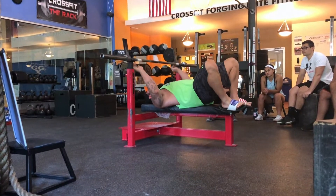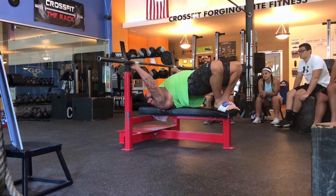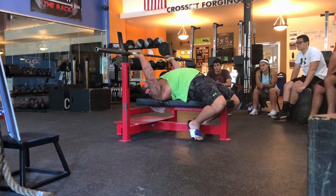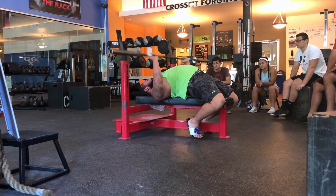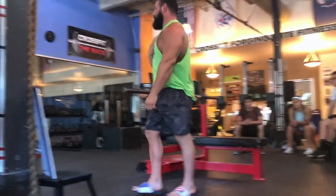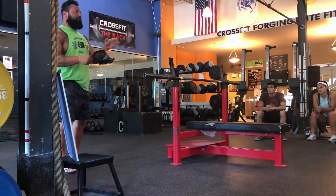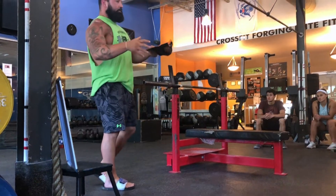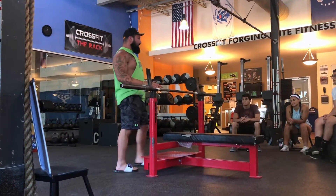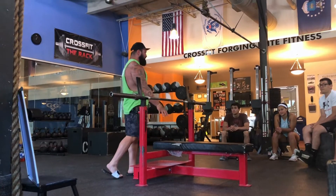My setup is: I set up my upper body first. I'll pull my shoulder blades together and down, set my feet, get the bar, take the bar out, and go. You always want to set your upper body up first because that's what's actually contacting the bench.